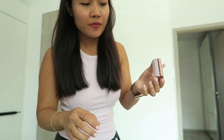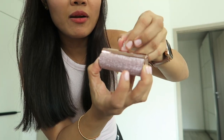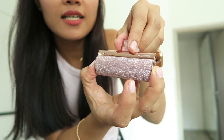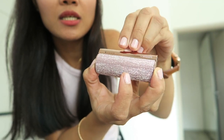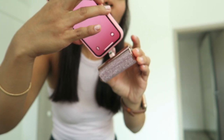Oh it's so cute, it's pink! This is 5000 milliamps so you can fully charge two mobile phones. It can last one to two days on average. It has this rubber cover and you just open it and then you can charge.